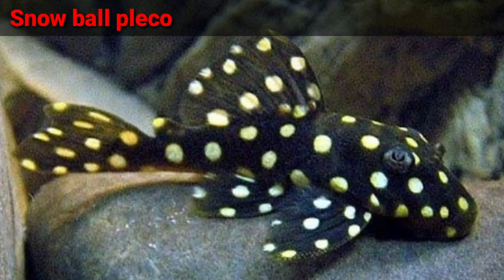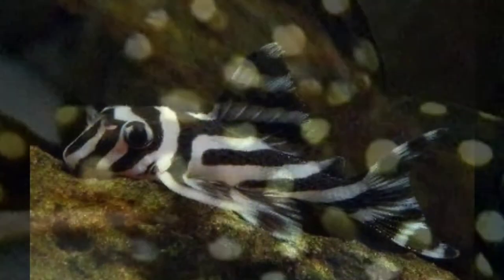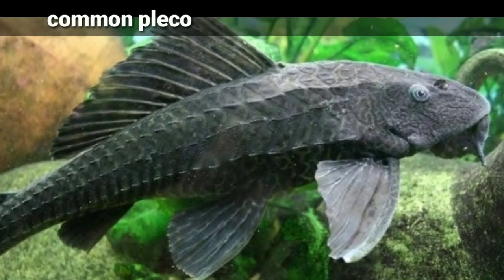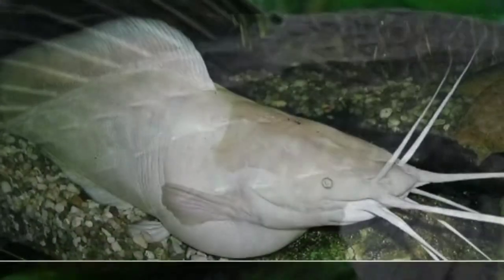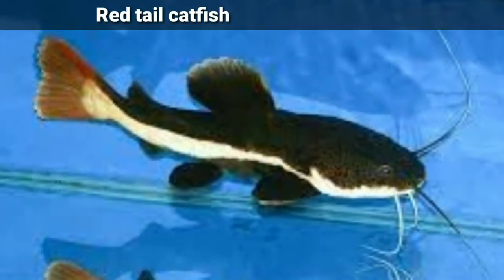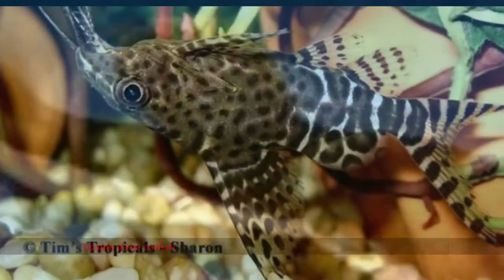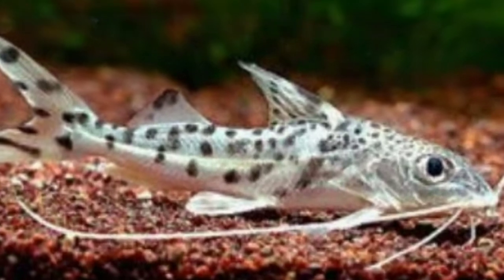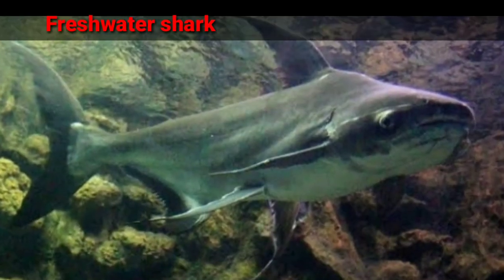So the first fish is snowball pleco. Second is zebra pleco. Third is common pleco. Fourth is white walking catfish. Fifth is red tail catfish. Next is upside down catfish. Next, pictos catfish. Next, freshwater shark or tiger shark.